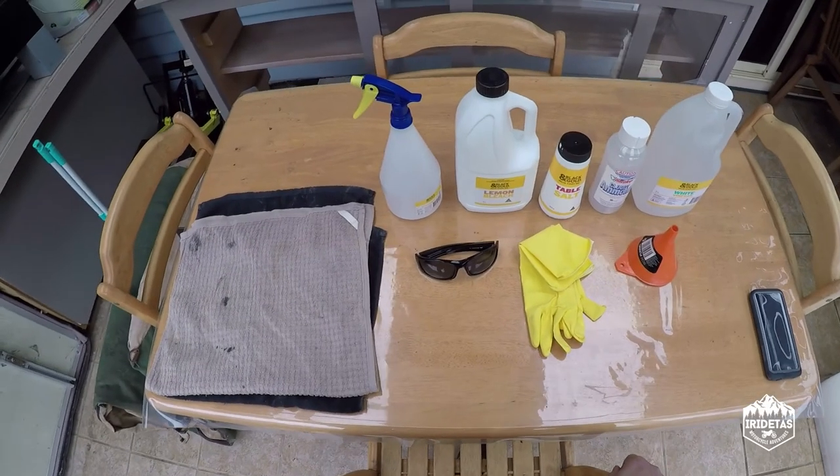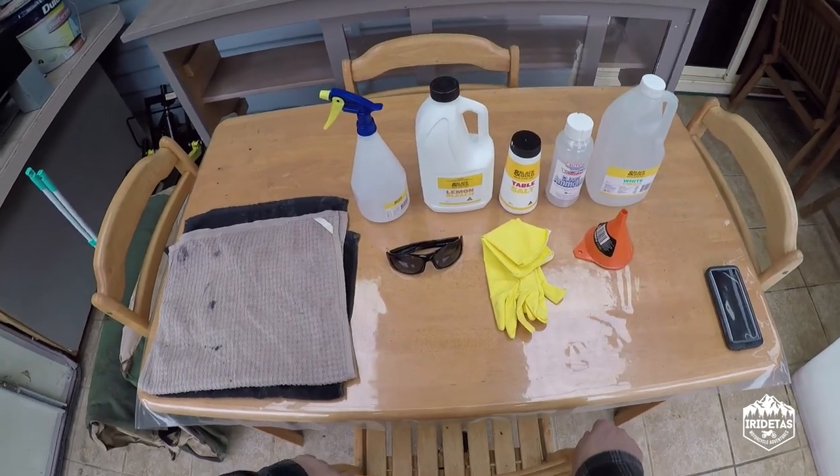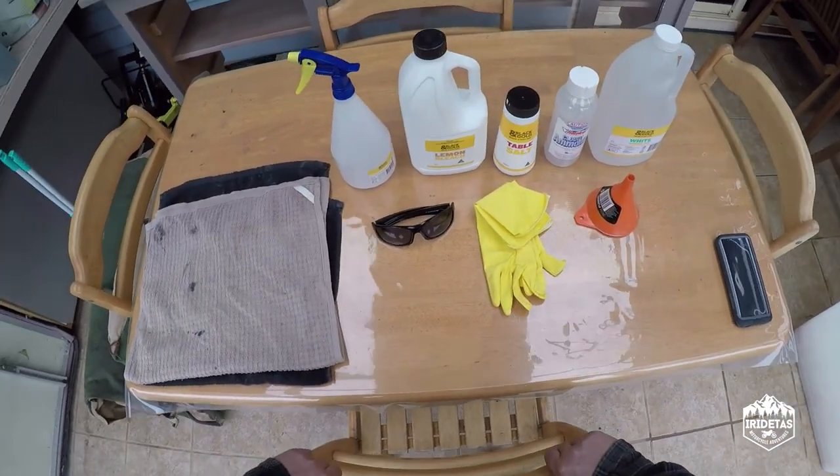Guys, this is not an internet attempt to make a bomb. This is me attempting to patina a metal guard for Project Gilby and the Budget Bobber build.